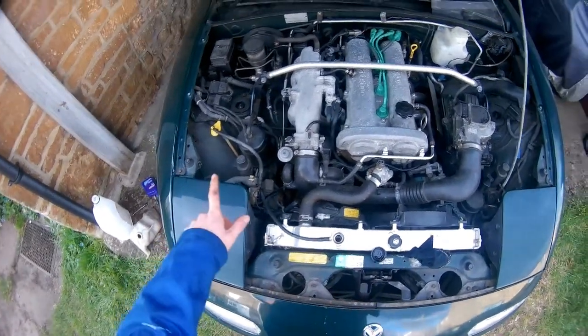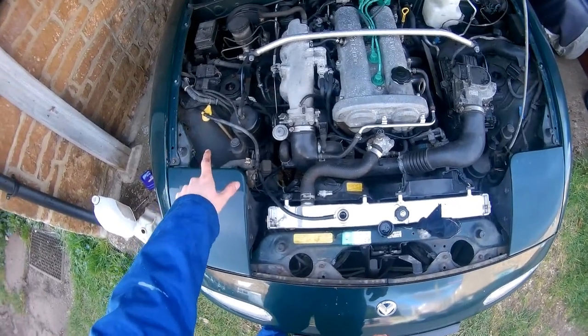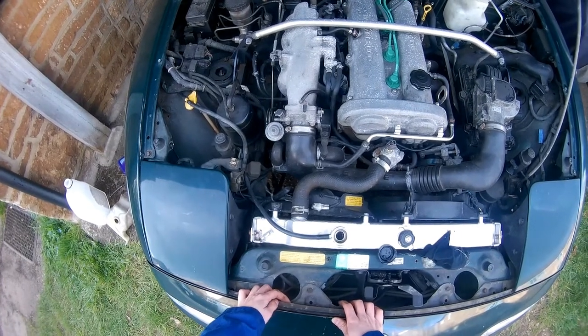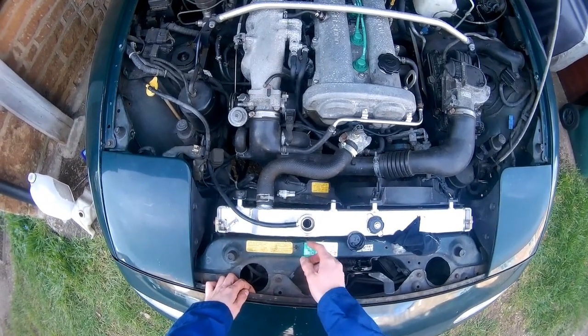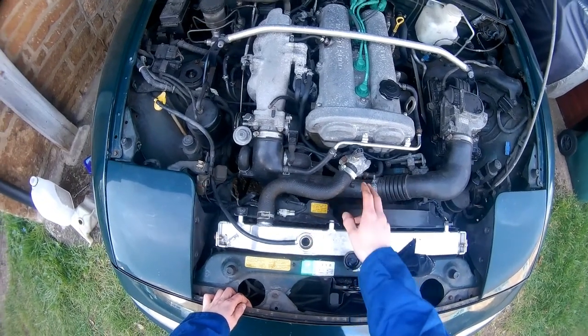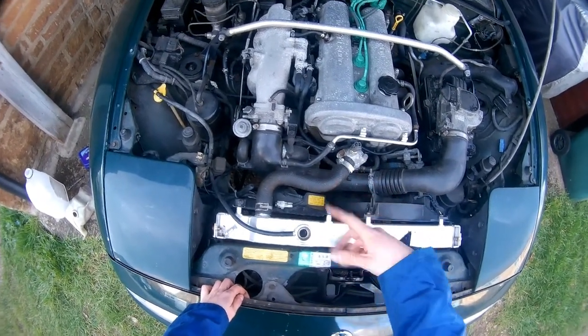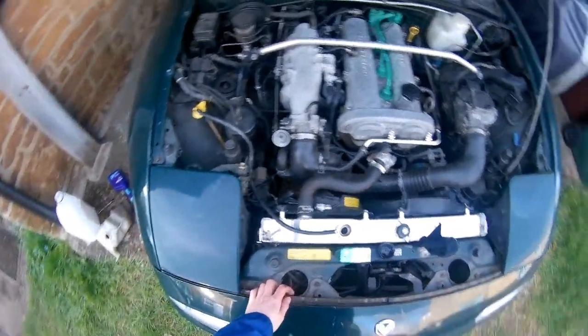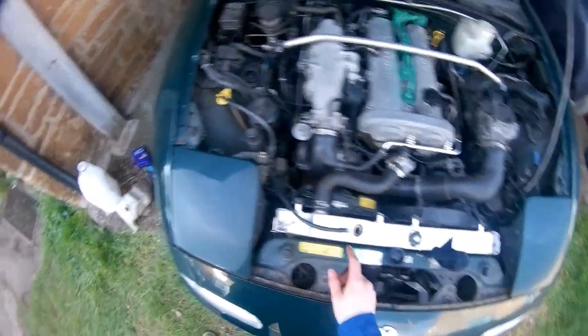Once your radiator's full, make sure in all cars that you fit the expansion tank in and fill it up with water. In my case it's not a problem because I don't have the thermostat fitted, so the water will circulate regardless of whether the engine's hot or cold. I'm just going to fire it up.